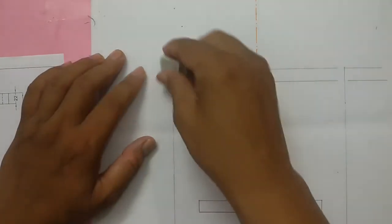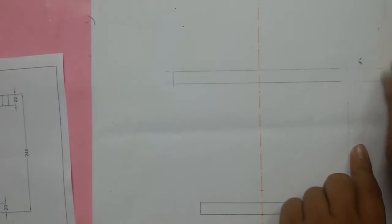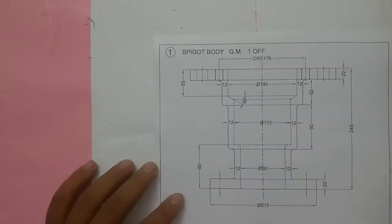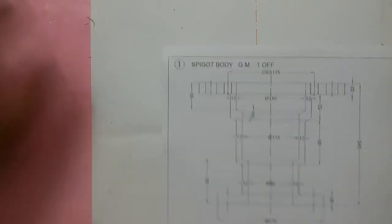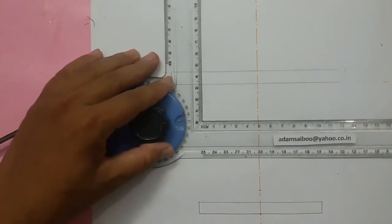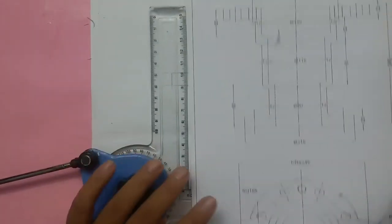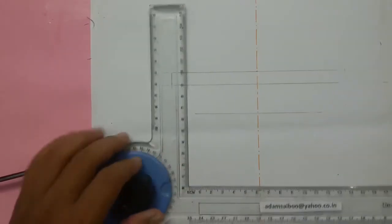You can erase the projection lines and extra portions. Next, you can see this line is 52mm from this edge — so for us that is 26mm. Mark 26mm and draw one line. This next line is 90mm from this edge, so for us 45mm.